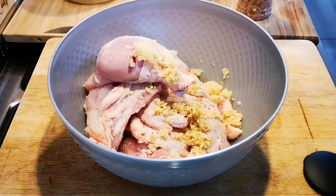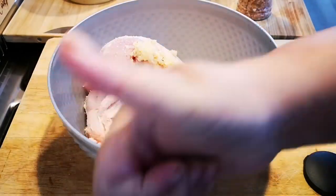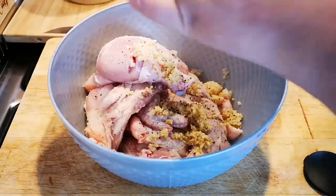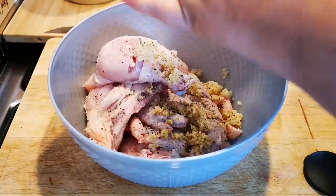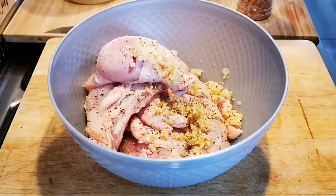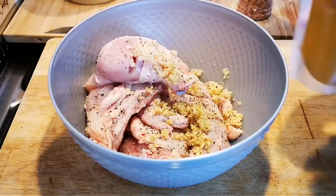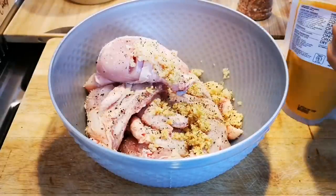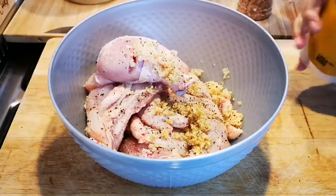Guys, don't forget when you watch my videos, press the thumbs up below the video. Now I'm gonna add a little bit of turmeric — a nice masala chicken.